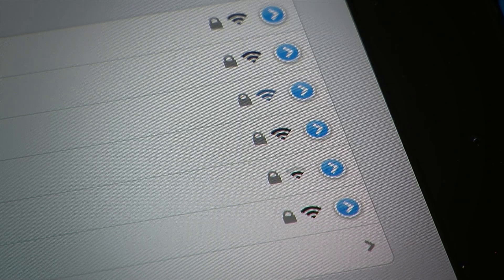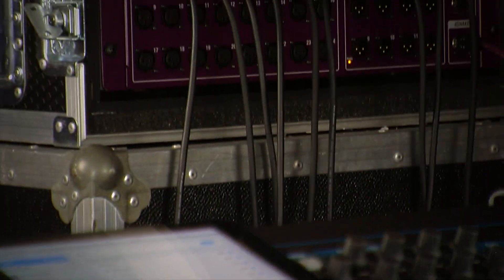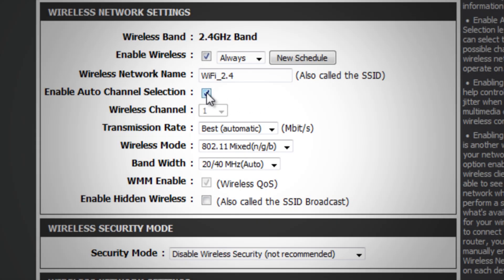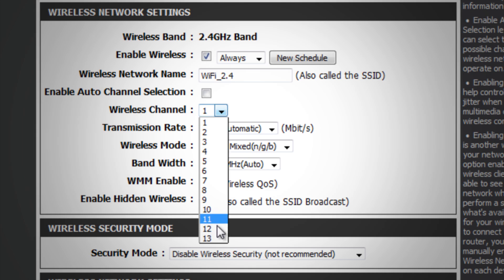Check for good signal strength. If you have low WiFi signal or the wireless drops out, try positioning the router within line of sight of your iPad. To prevent interference from other devices, try selecting another WiFi channel if an auto option is not available in your router.